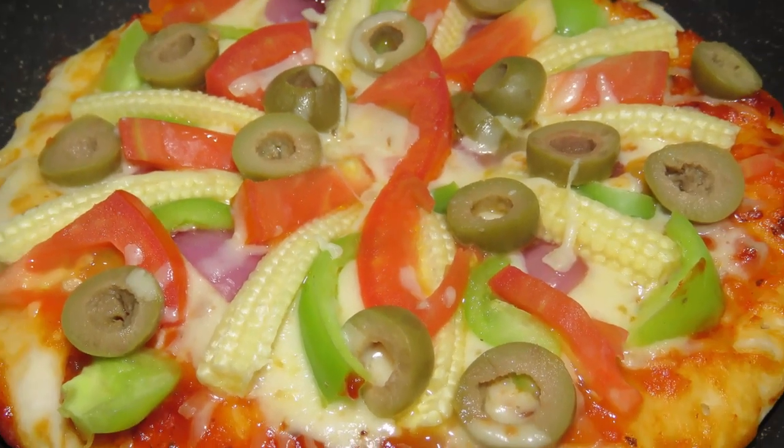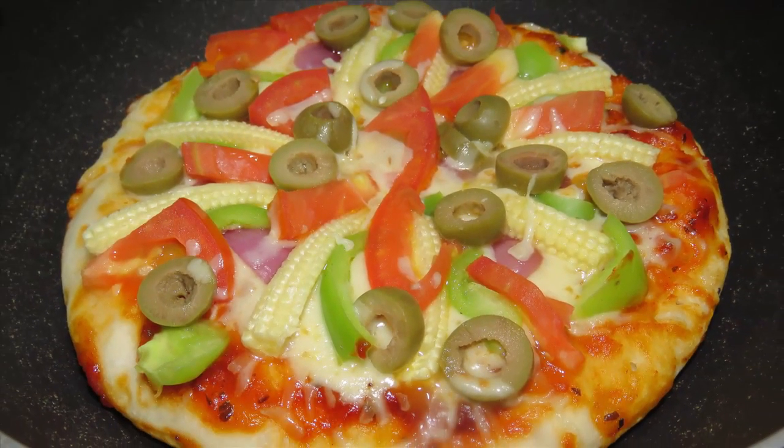Hi friends! Welcome to my channel! This is a pizza recipe for today.